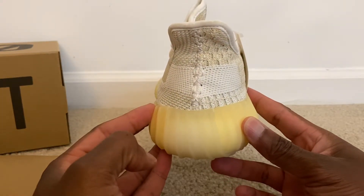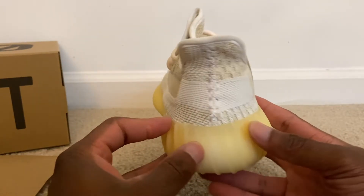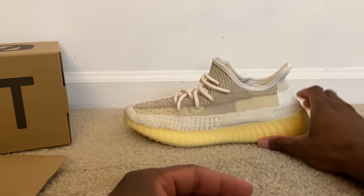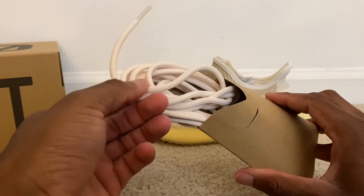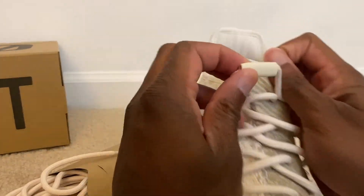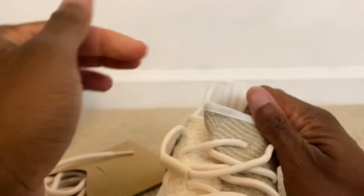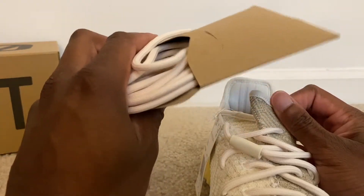I need Yeezy to go ahead and start dropping some different colors — everything is starting to kind of run together. No pull tab on the back, so the 350 stripe just goes all the way around. You also have an extra set of laces if you want the traditional laces versus this new laceless design they've been including on the v2s, where you can just pull it to tighten instead of using traditional shoelaces.